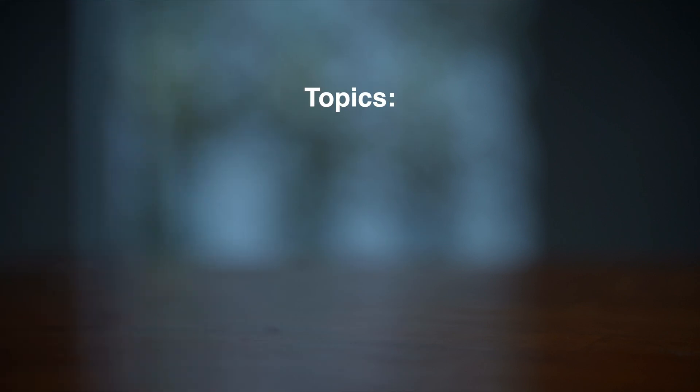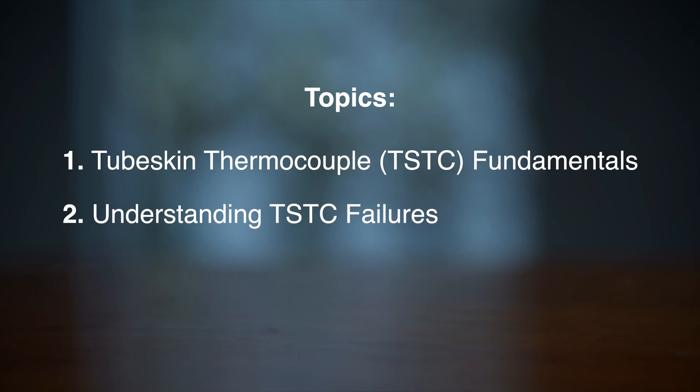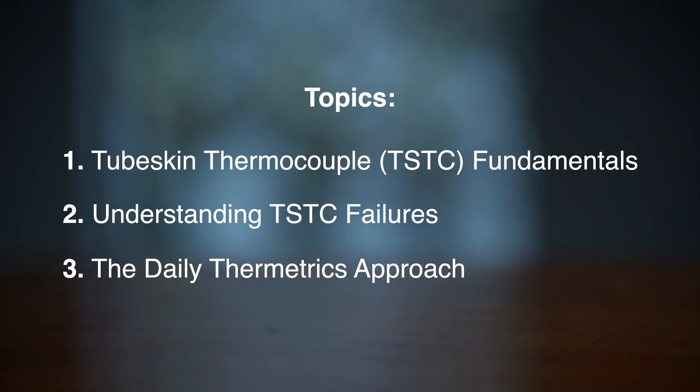Here's what you can expect from our discussion today. First, we'll establish a foundation in tube skin thermocouples — what they are and what utility they provide operators. Next, we need to better understand the problem. From working on thousands of heater tube skin projects at plants all around the world, we've identified the three primary drivers of tube skin thermocouple failures. I want to share these with you point by point, and then I'll outline our system for radically improving outcomes in this challenging application.